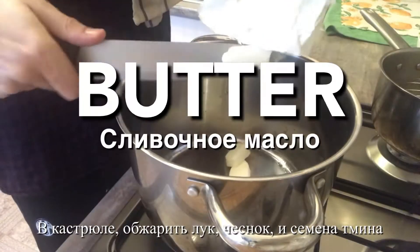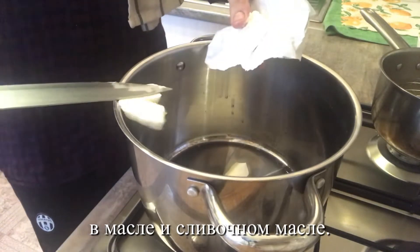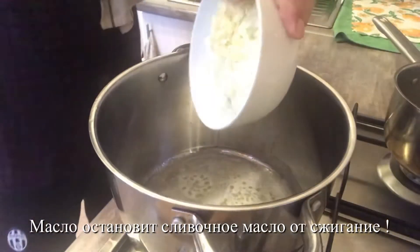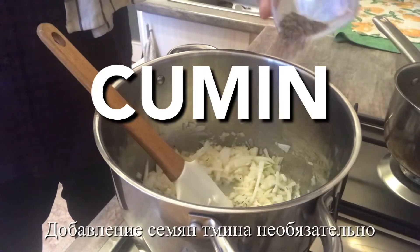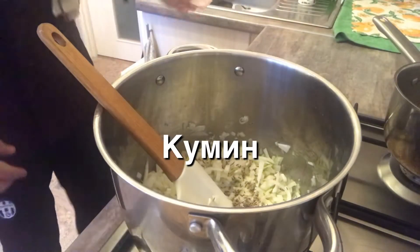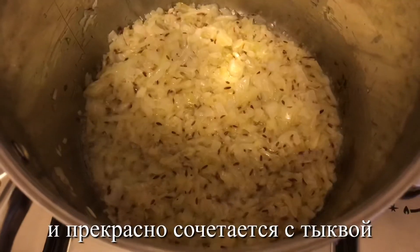In a pan, fry your onions, garlic, and cumin seeds in oil and butter. The oil will stop the butter from burning. The addition of cumin seeds to the recipe is completely optional, but I think it really adds a nice flavour and pairs beautifully well with the pumpkin.